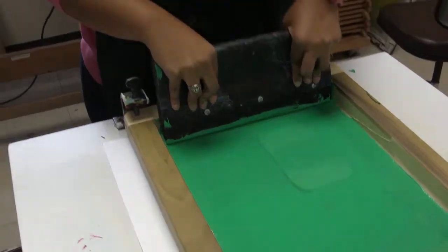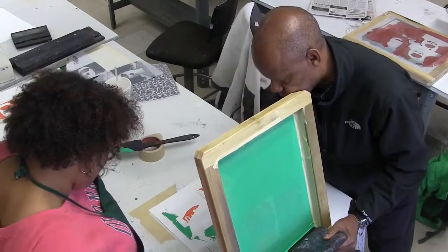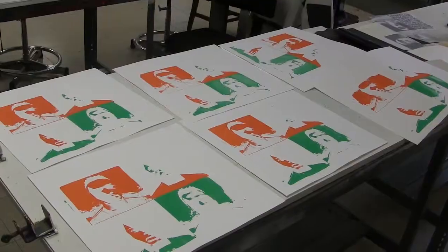You go digging through it. There you go. This just needs to be flatter — see, that's a little flatter — then you just need to push that on. You got a lot of ink in it.